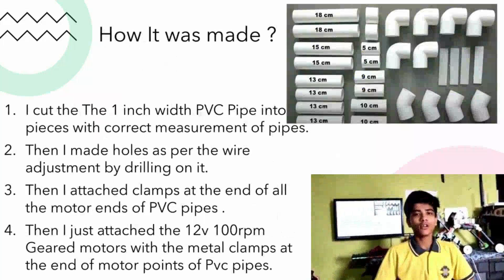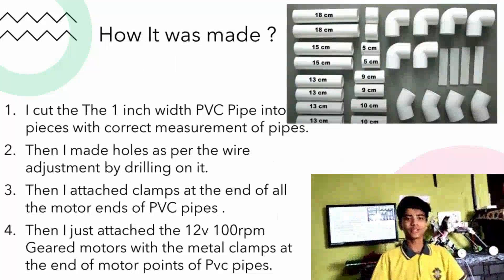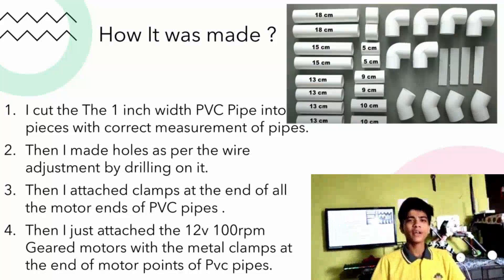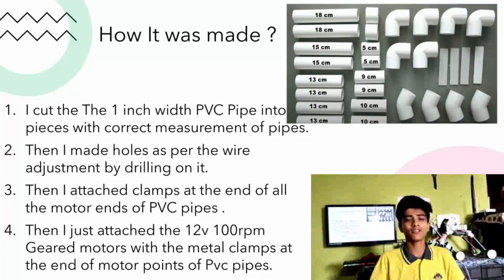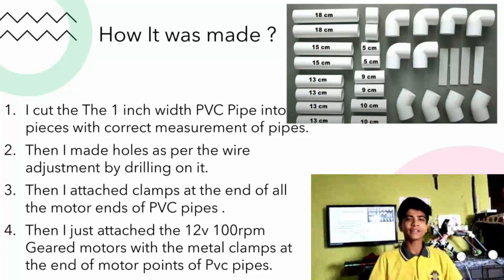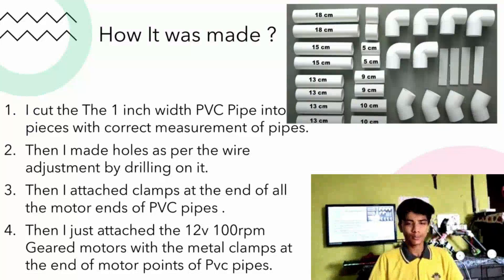How was it made? First of all, we cut the PVC pipe into double pieces with correct measurements, and then made holes as per the wiring adjustment for the L298 motor driver, and then attached the clamps at the end of all the motors and end of the PVC pipe.